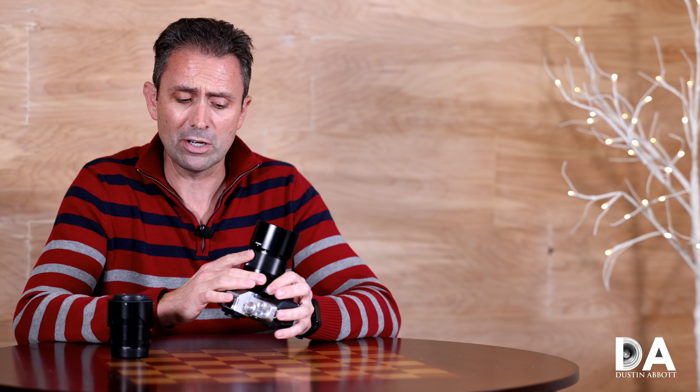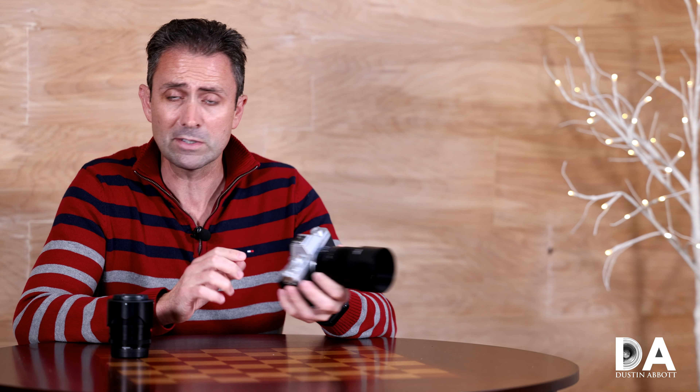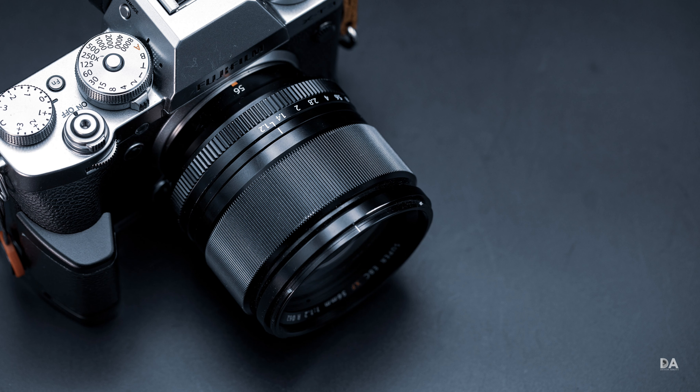We've got $329 US dollars as the price point for this 56mm F1.4, and Fuji's own 56mm F1.2 is about $830 US dollars. We're talking about a huge difference — about $500 difference in price.